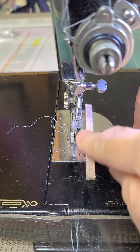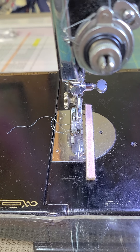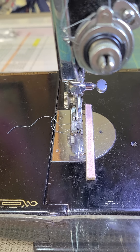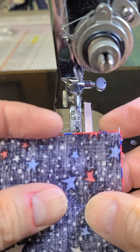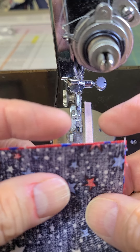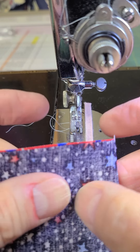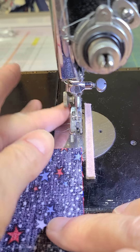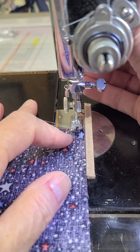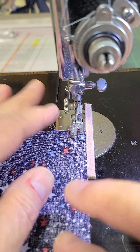When I pull that away I have a dimensional seam guide that I can use to make sure I sew things together at the proper quarter inch. If I take two two-and-a-half inch pieces of fabric that have been cut and trimmed, they're ready to sew together. I line that up right under my foot and sew the length of it.